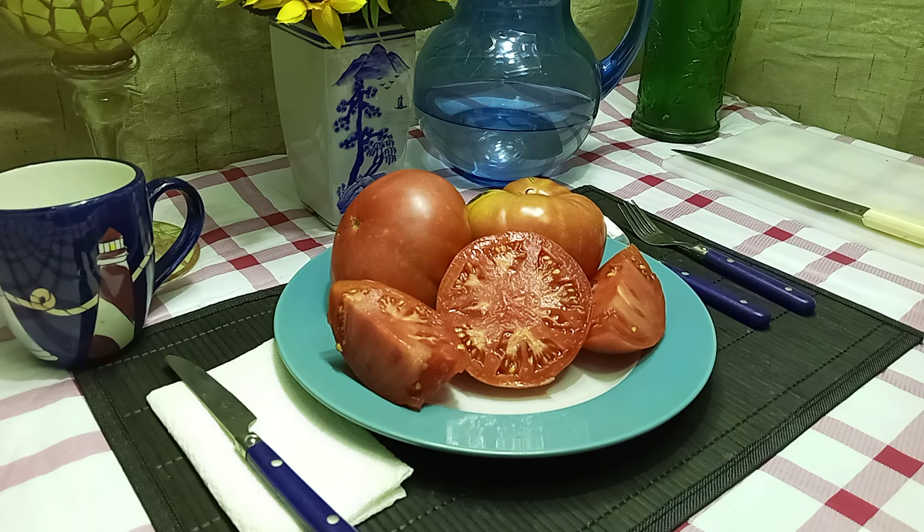Very juicy. It is balanced with a little bit of acidity to it — very, very flavorful. It kind of has a hint of a paste taste to it on the back end. So this would be great for sauces, slicing, cutting up and putting into salads. You could even can this one if you'd like to. All in all, it's a really good, flavorful tomato that is still in demand today.